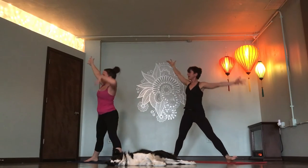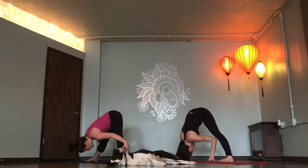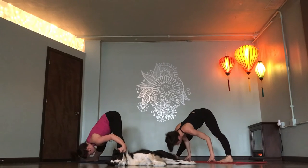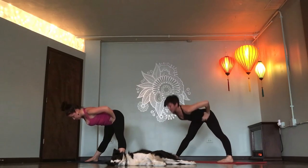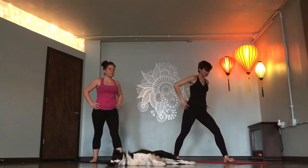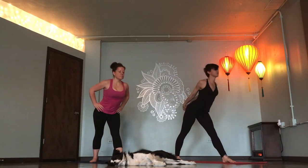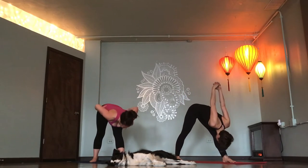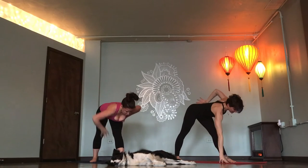Inhale. Star pose, face the right side. Wide-legged forward fold. Exhale. Inhale, lift halfway. Hands to hips. Exhale. All the way up, inhale. Pivot on your heels. Pyramid pose. Exhale. Inhale, find length. Exhale, hinge forward. Inhale, halfway lift. Revolve triangle. Right hand down, left hand up.